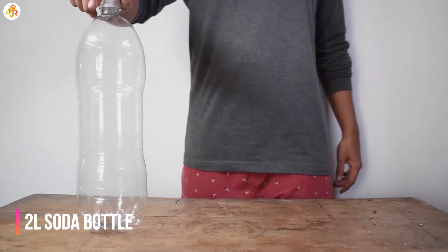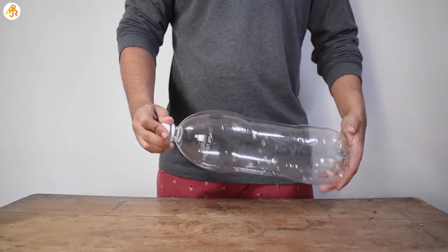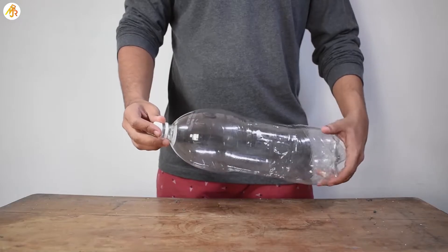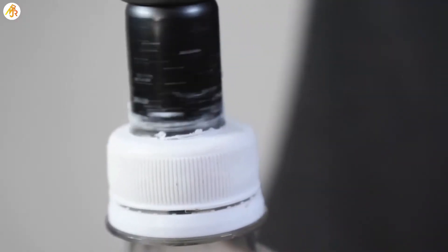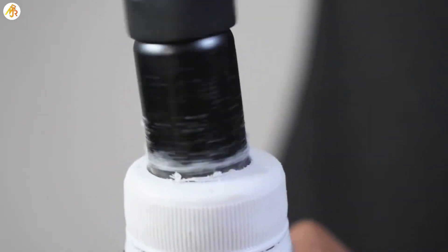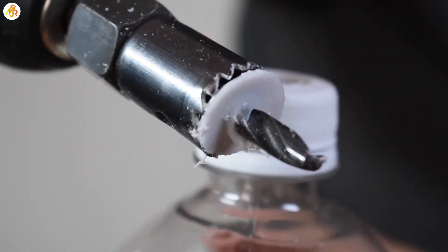For this project, first we will need a container that can store high pressure gas. For that, I am using a 2L soda bottle. Next, we need to make a hole in the bottle cap in such a way that the gasket is intact. For that, I am using a 15mm drill bit.